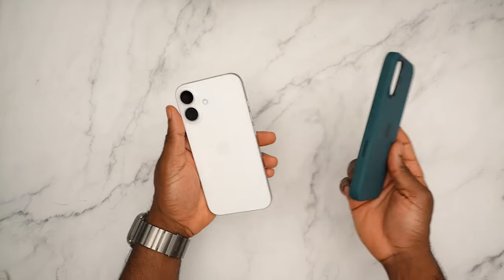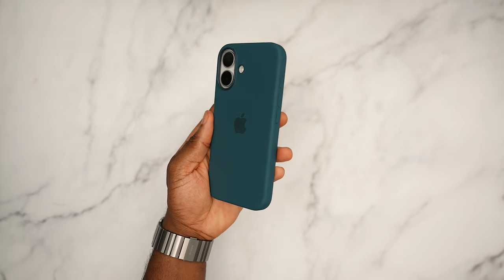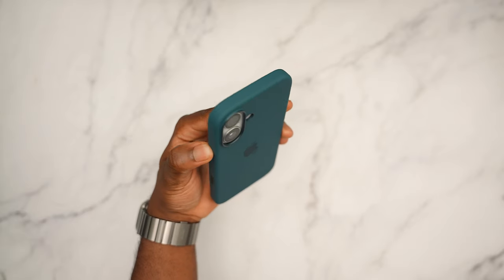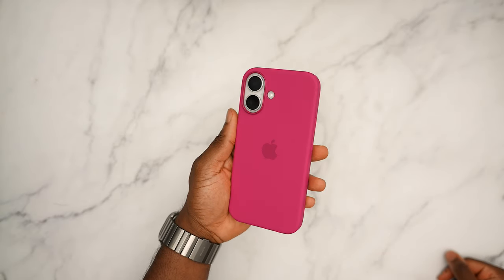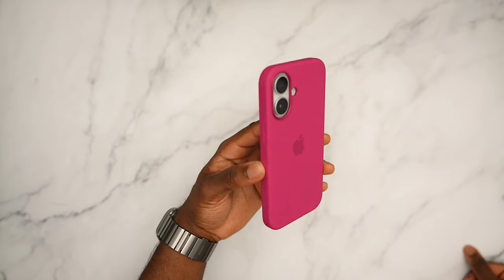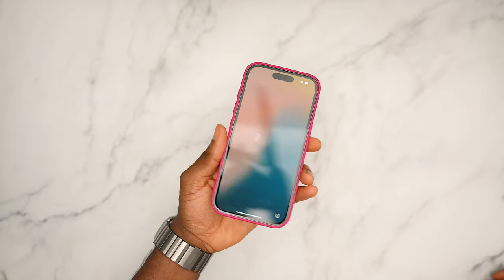Moving on to the lake green — the lake green and white is pretty good. Getting different shades of light, looking at the USB-C port on the bottom, nice and clean. Here's the fuchsia — I know I'm saying the name wrong but this is beautiful. It's actually a pretty good combo — probably my favorite for white. The pink case on white is clean. The front is going to look a little loud but it's still a gorgeous color.